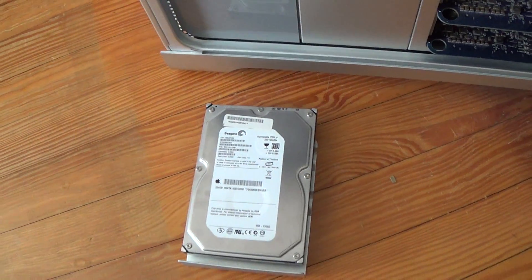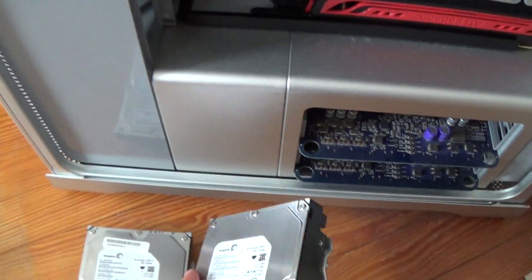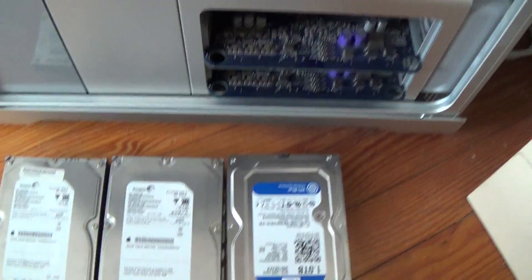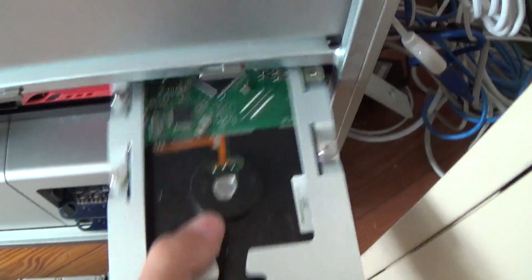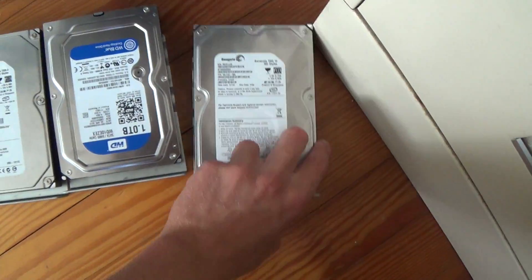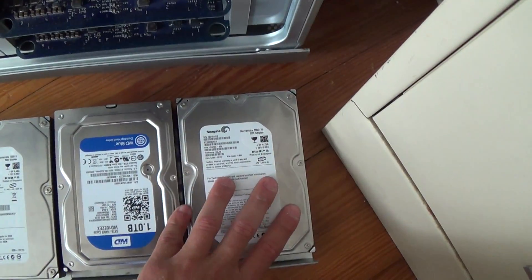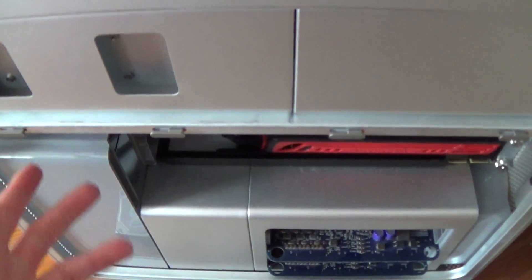Here's a 250 gigabyte Seagate Barracuda hard drive. Another one coming out — a 500 gigabyte Seagate Barracuda, same model, different size. And finally a 1 terabyte Western Digital, which is a very nice drive. My Windows drive is a 320 gigabyte Seagate Barracuda. So I have three Seagate Barracuda and one Western Digital. This Windows drive will be replaced with another 1 terabyte, and I want to get a 4 terabyte from the MiniStack.